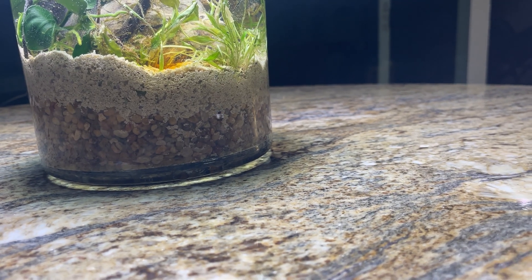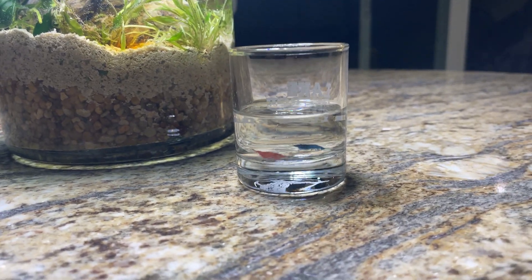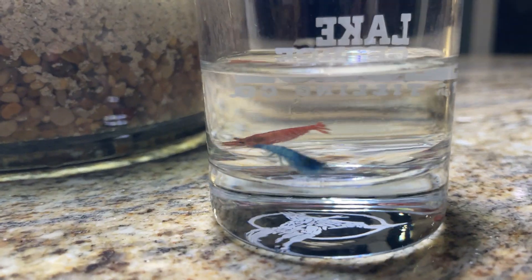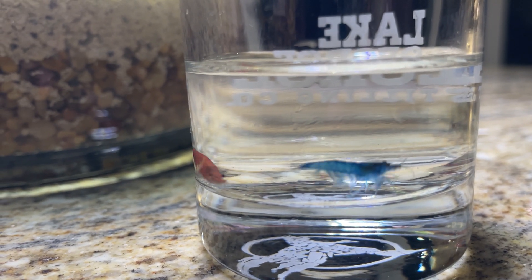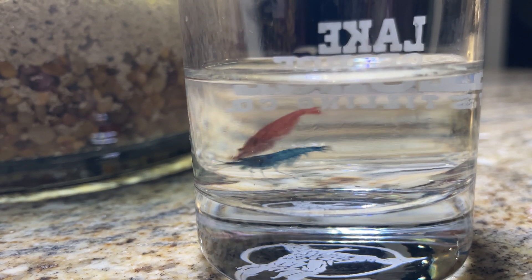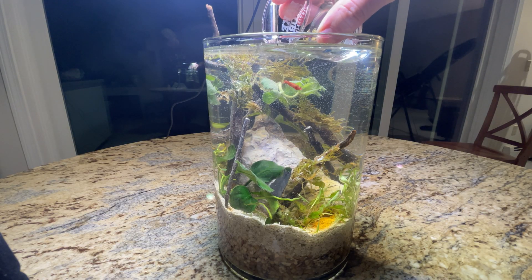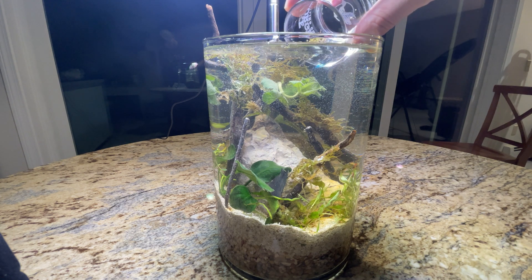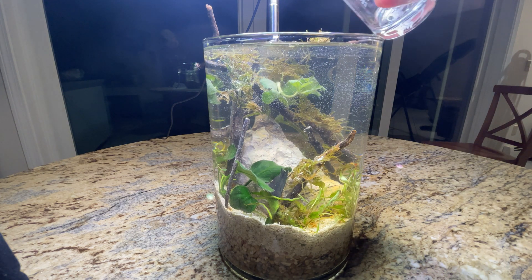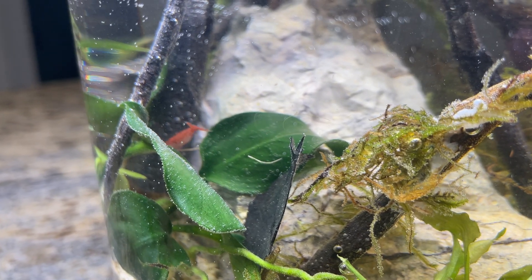Next, we're going to add the main stars of this show. These are the cherry shrimp and blue dream shrimp. I named them red and blue in honor of two of my favorite Pokemon games growing up — red and blue version — because I am a big time fan of Pokemon. So here we are adding red and blue to the aquarium. And look at them, there they are enjoying their brand new home.